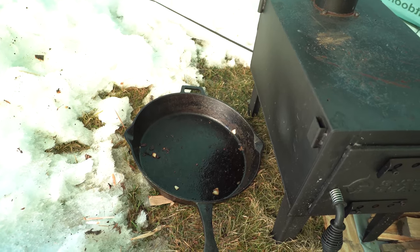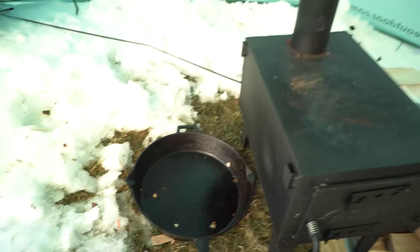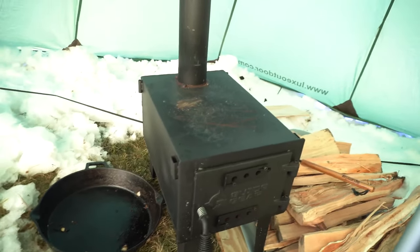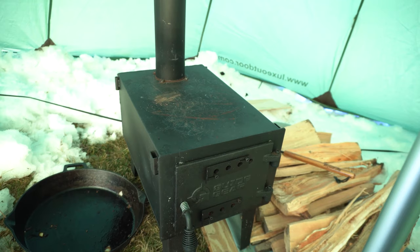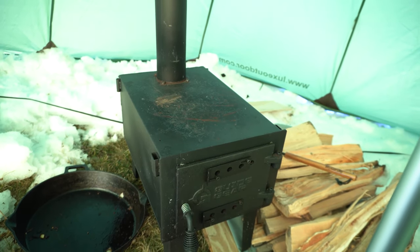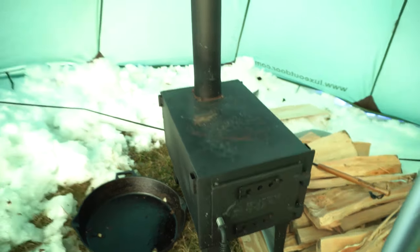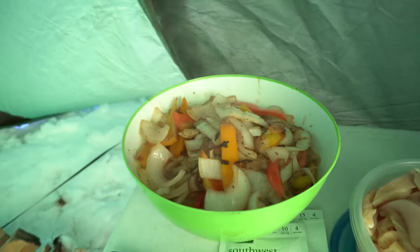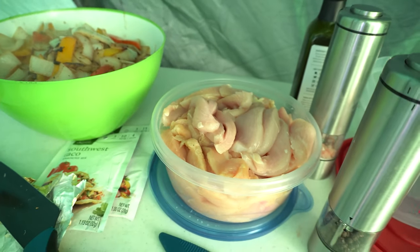I've got to let this cast iron pan cool off a little bit because there's no temperature control on this camp stove, and when I put the chicken in I don't want it to immediately burn. All of the vegetables are done — next goes in the chicken.